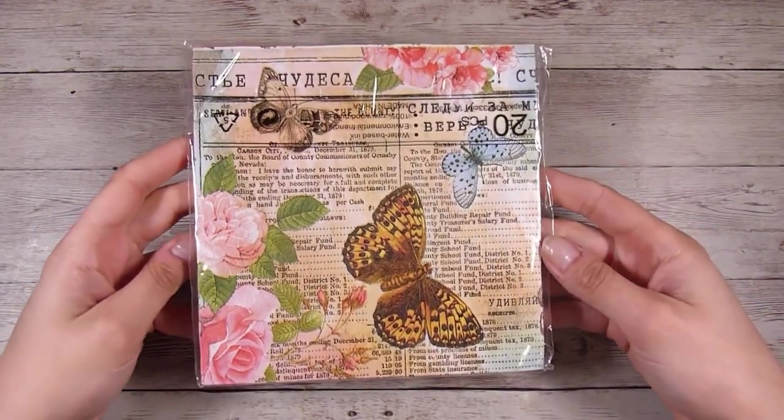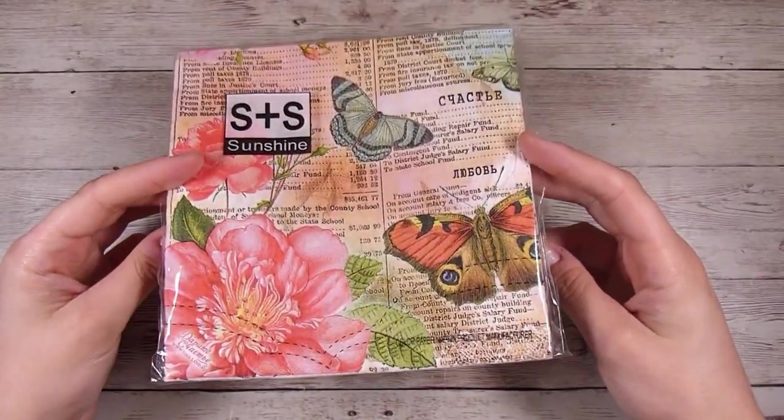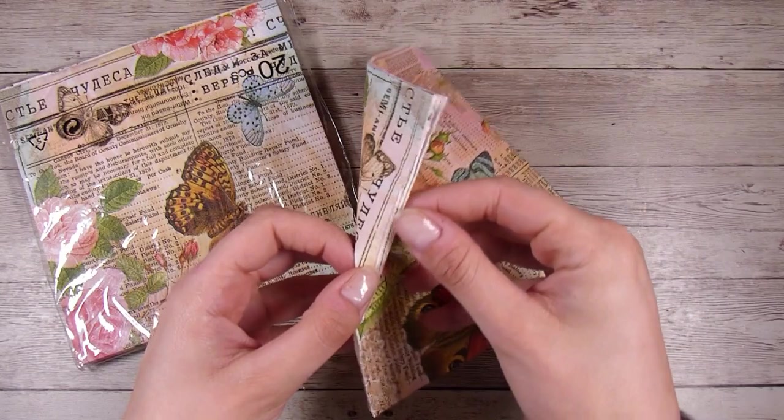Hi there, it's Natasha and thank you so much for joining me today. If you've been watching my channel you will have seen that I have already done two videos using these napkins, or serviettes as you might call them, and I wanted to do one video where we use the backing — the bit that you pull off napkins.